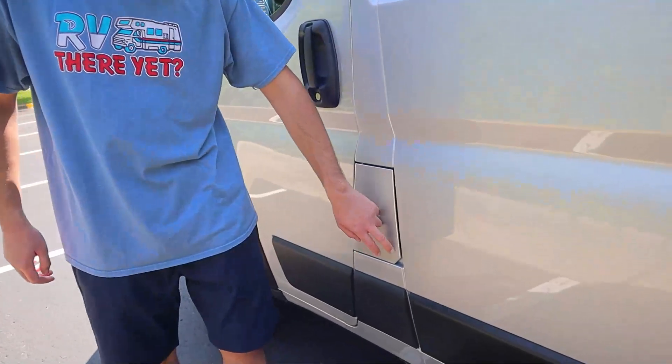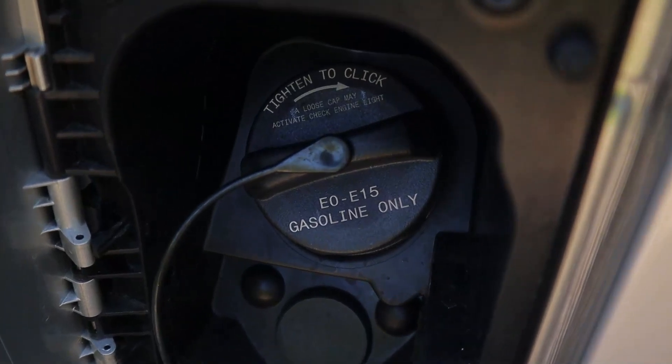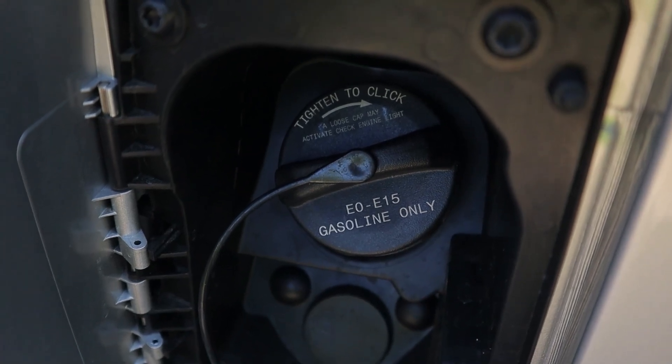Over here we have a little panel that will open up. This is where we fill up our gas tank, so this is going to be taking regular 87 gas — no premium or diesel — and the size of the tank is going to be 24 gallons for this one.